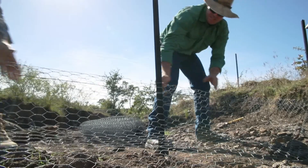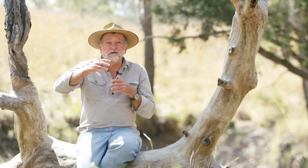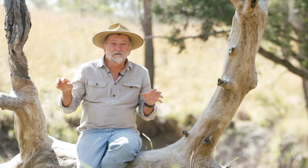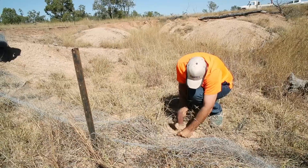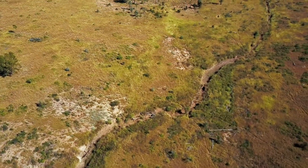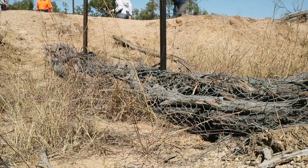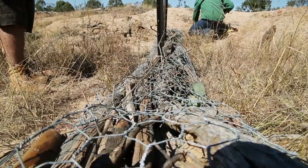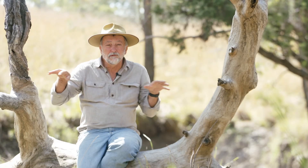Eroded gullies can also be healed with an opportunistic rehabilitation technique called porous check dams. Porous check dams are designed to trap sediment behind them so that this sediment allows a good germination area for vegetation to help stabilise that gully bed. They can be constructed from whatever material you have at hand such as wire netting, rock, wooden debris, hay bales and the like. They are a low cost in material method but high labour input. These structures are usually only 0.3 to 0.5 of a metre high and should be spaced such that the top of the downstream one is level with the toe of the next upstream one. They should be well keyed into the bank and continue off the bank to a height above the biggest flow level.